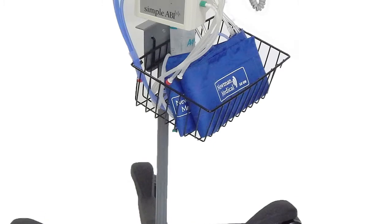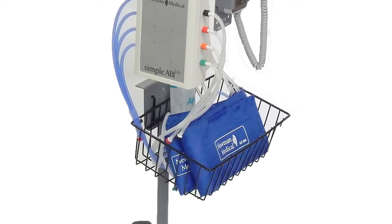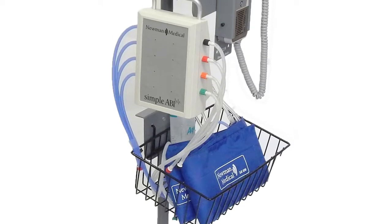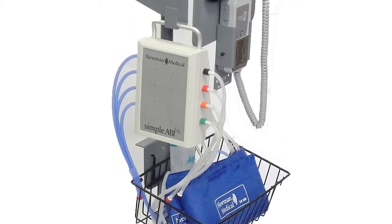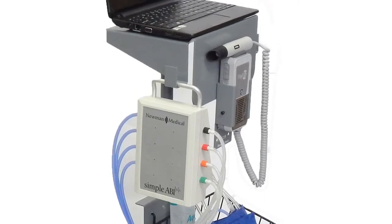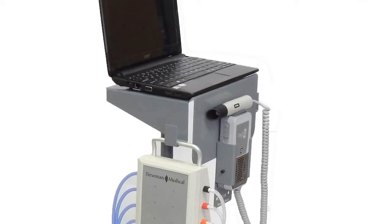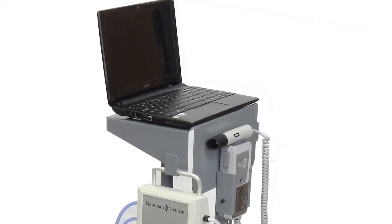Simple ABI systems assist in performing this test quickly and accurately, following the clinical and CPT recommendations for the ABI exam. These recommendations include obtaining the systolic pressures using a Doppler at both the PT and DP arteries at the ankle, and including a Pulse Volume Recording, or PVR, waveform at the ankles.